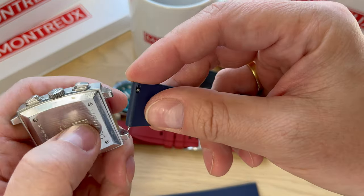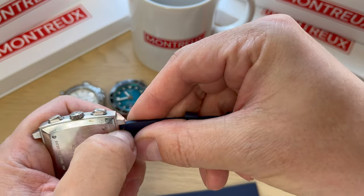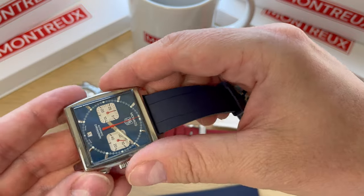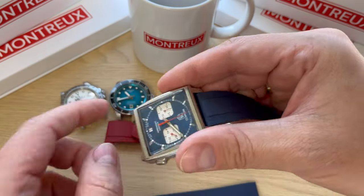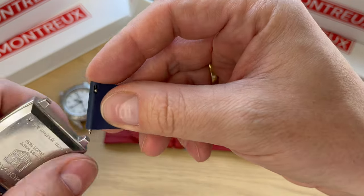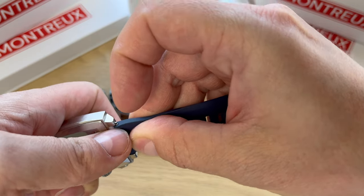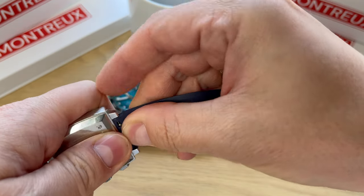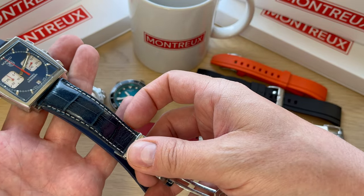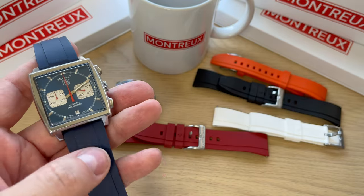For example, if you're traveling you can just put some straps in your travel case and change the watch depending on whether you're going out eating, hiking, or going to the pool. You can see it's so easy to put on the straps because of these easy removal spring bars. The leather strap is much more of a dressy option, but with the FKM rubber strap from Montreux it just gives it a really sporty look.